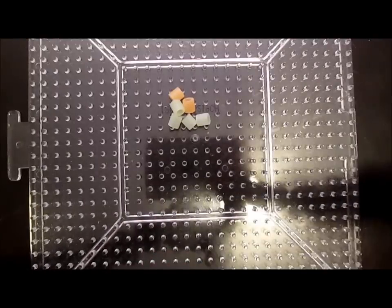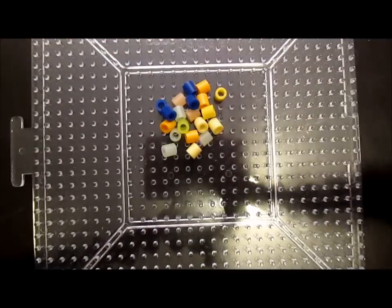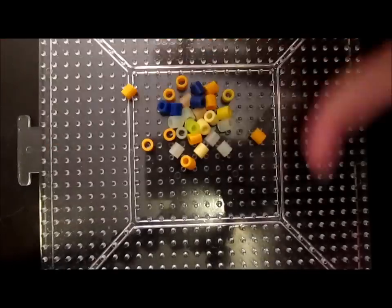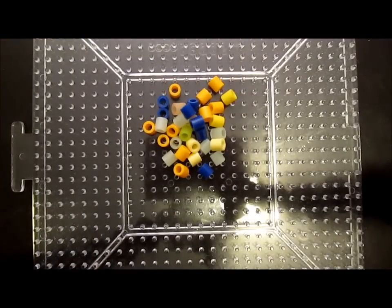One color at a time, you're going to take a few — like 4 or 5 — and put them on the pegboard. You want to make sure that these are condensed so they'll all turn out to be one big blob, but you want them even and spread out so it doesn't look like separate colors, but all blended together.